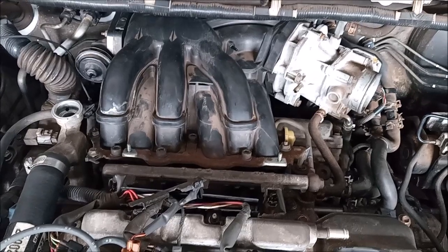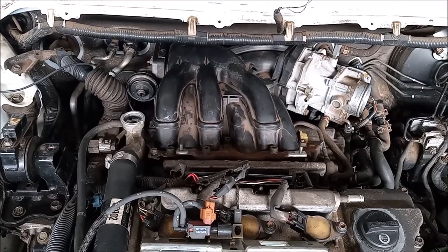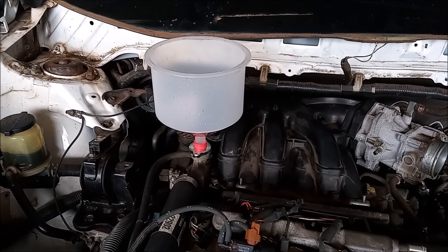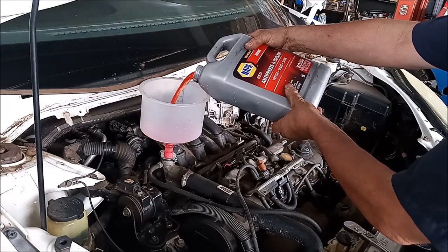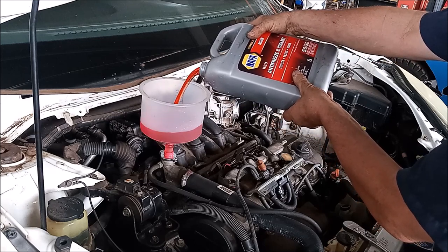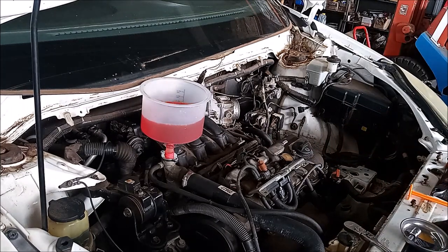Everything is reassembled with all the coolant hoses reconnected. The torque for the bolts on top of the manifold is 21 foot pounds. Now we refill the system with coolant and test for leaks. To refill, I use this funnel system — I'll include a link to this item in the video description. This funnel makes it very easy to refill the system and allows air to bubble out. There you can see the air bubbling out.